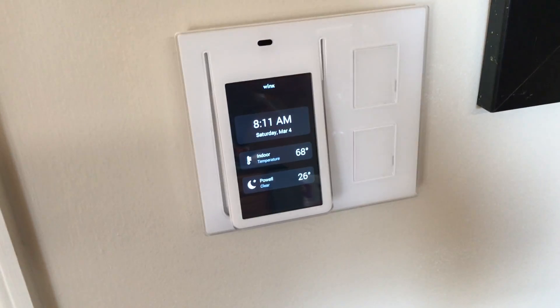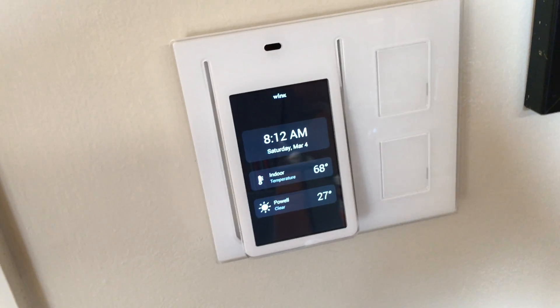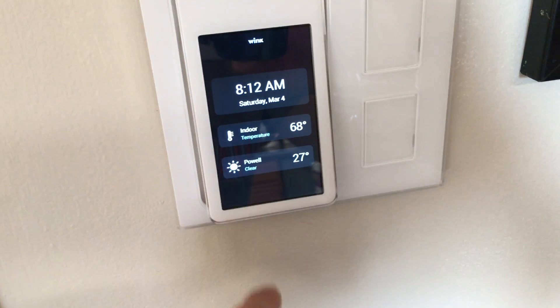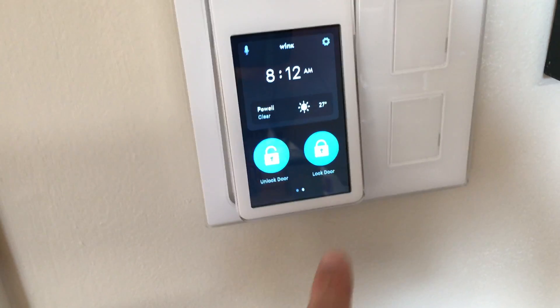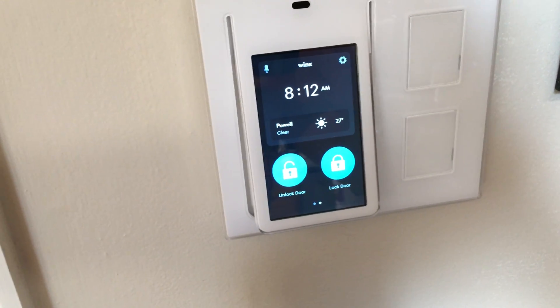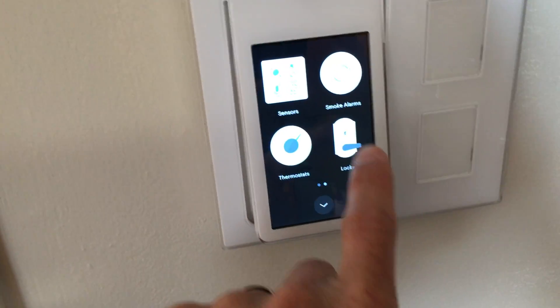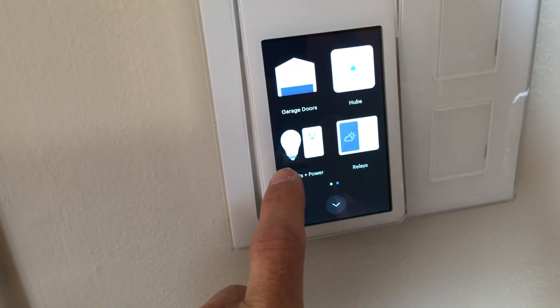Outside I'm using a Chamberlain Wi-Fi garage door opener. This right here is an actual Wink relay — you install it in the wall, you can set up your own lights or individually Wi-Fi enabled lights. It shows you indoor and outdoor temperature, and you can also use it as an intercom if you have more than one. I've created shortcuts to open and close the garage as well as unlock and lock the front door. You can also control your thermostat, smoke alarms, and all the lights.